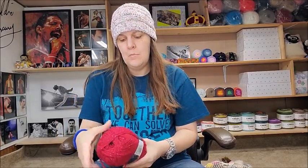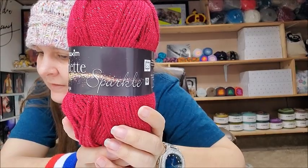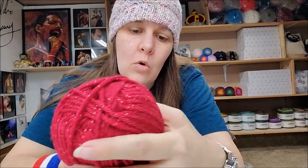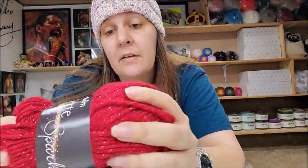I've had this before — Mary Maxim Starlet Sparkle. I actually have a cowl I made out of this in gold on my channel. It's a nice soft acrylic. It's $2.99, has sparkle in it, and it's a 4-weight yarn, machine wash and dryable. The color is Ruby — 98% acrylic, 2% polyester, 196 yards. It's pretty and soft. I bought it again because I remembered it was soft the first time.